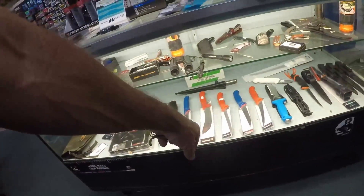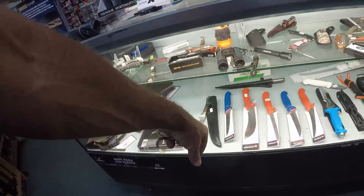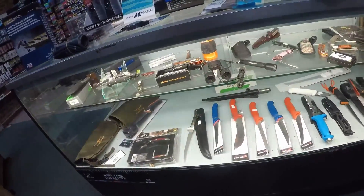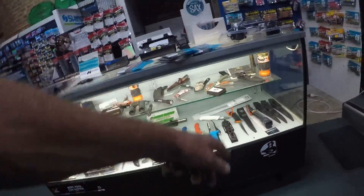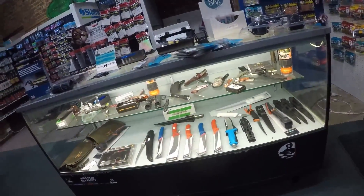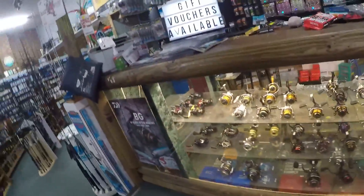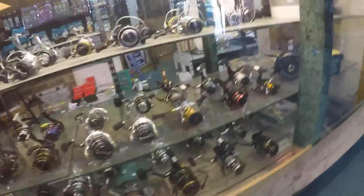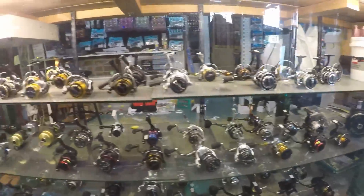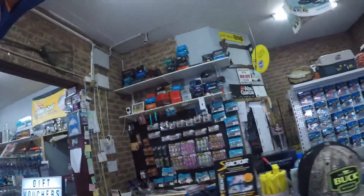We've got some really nice filleting knives - there's only a few out on display, but that one there's $46. Solid bone handle with a lever pouch. Butcher's knives, we've got a couple of dive knives, a few different boning knives and things. Not a large mix, but just a nice mix of things. We've got plenty of cheap bait knives. The cabinet's full of reels - chockers. When I say chockers, there's still that much in the boxes.